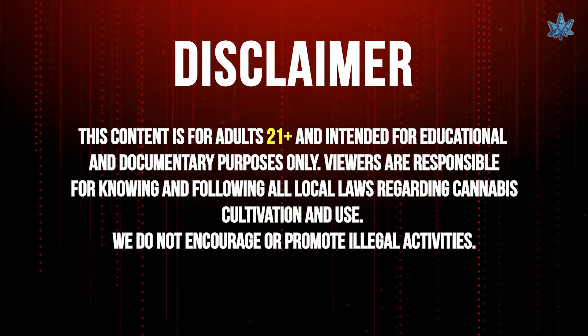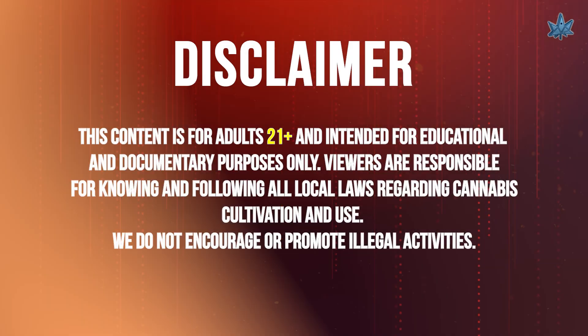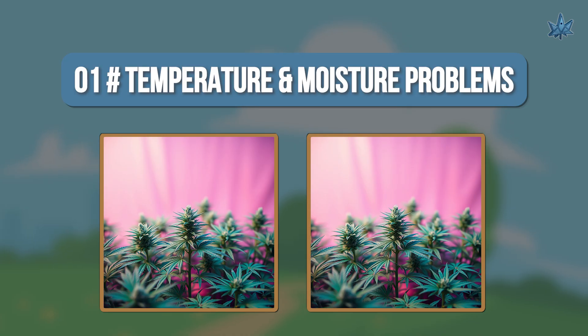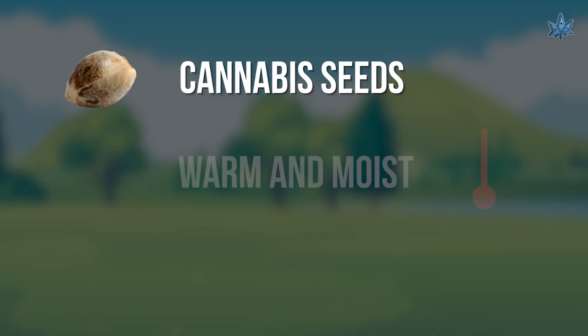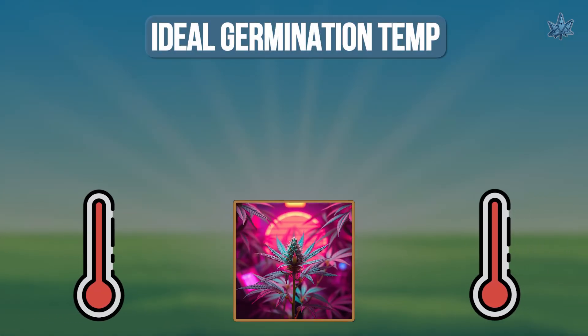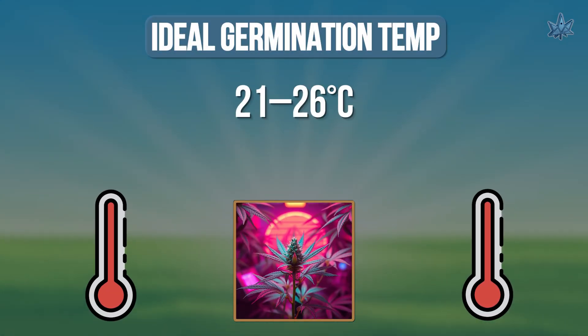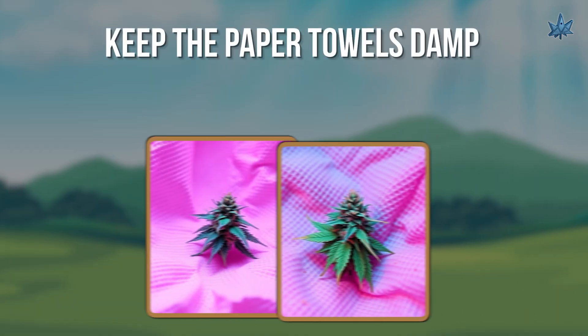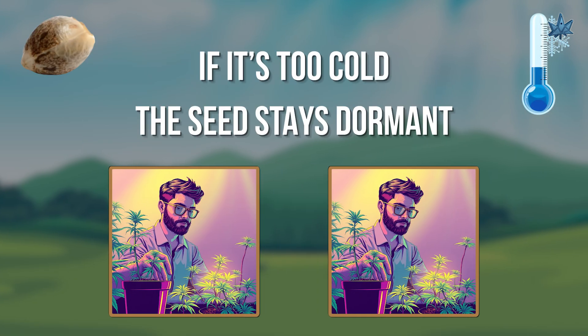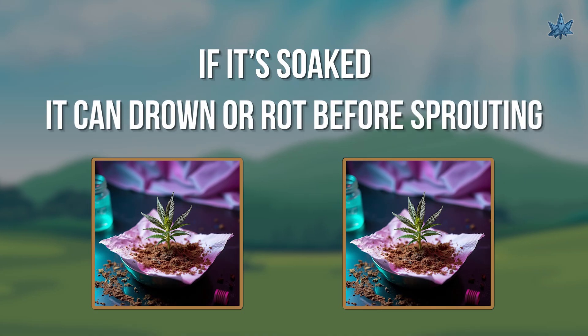Number one: temperature and moisture problems. Cannabis seeds need warm and moist conditions — not cold and soaked. Ideal germination temperature is 21 to 26 degrees Celsius, or 70 to 80 degrees Fahrenheit. Keep the paper towels damp but not dripping wet. If it's too cold, the seed stays dormant. If it's soaked, it can drown or rot before sprouting.